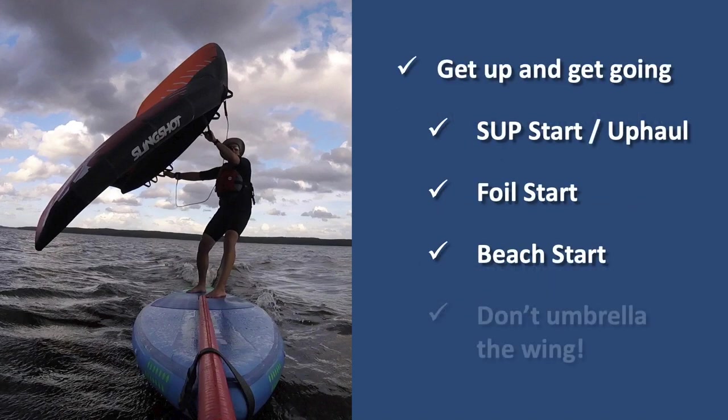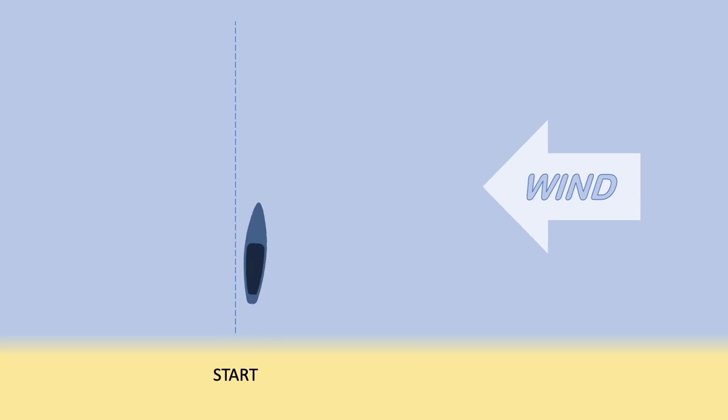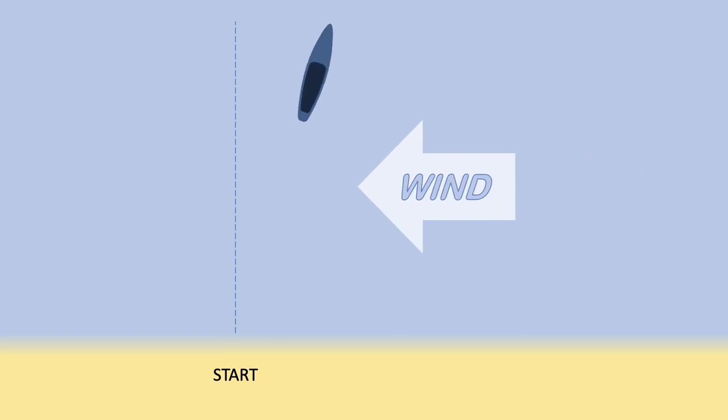Now let's talk about how to get up on your board and get going. We're going to look at three different ways to do this. First, there's what I call a SUP start, which some people call appalling. Second, there is the foil start. Third, there's my personal favorite — the beach start. When you're able to get on your board and get going smoothly and efficiently, it's easier to get upwind and stay upwind.